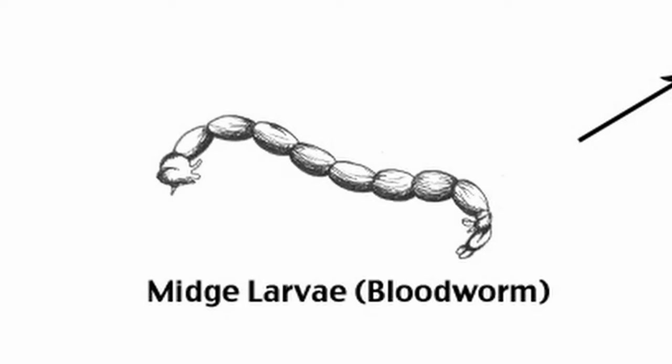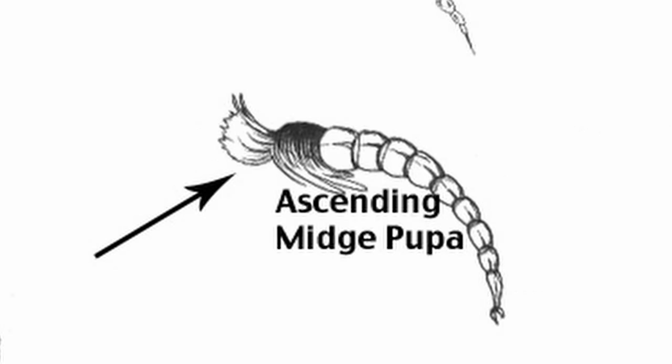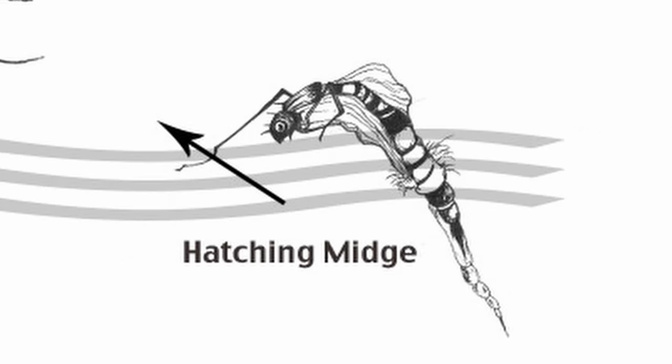Buzzer and nymph fishing - why do we talk about this method so much? Well, that's because it's the largest food source for trout all year round. From April through to October you will see the largest prolific hatches across any still water in the UK. There are three phases we need to understand: the blood worm phase, the ascending midge phase, and the emerging midge phase.